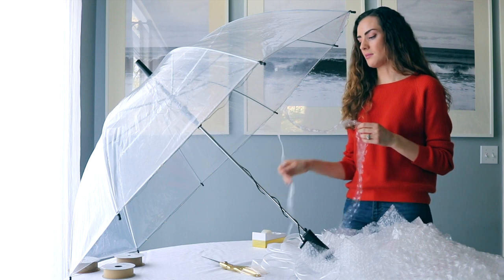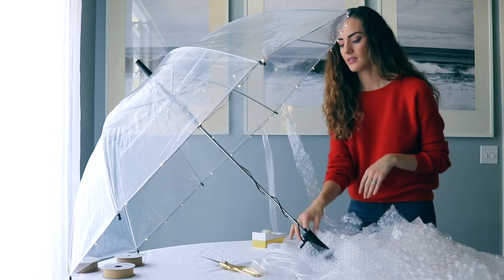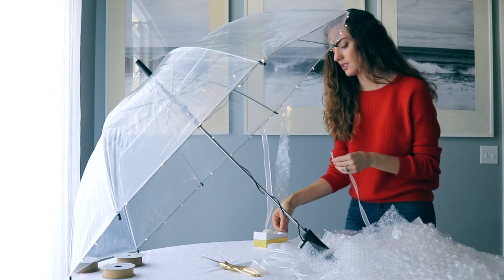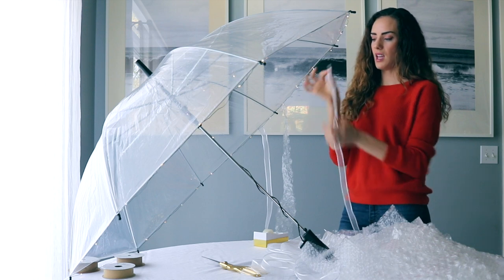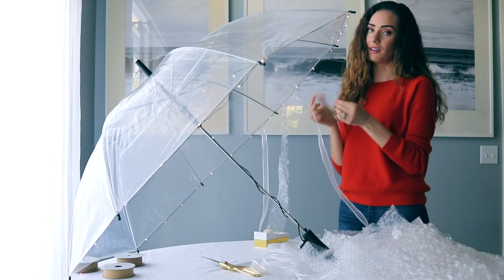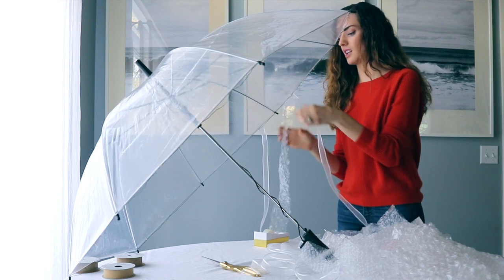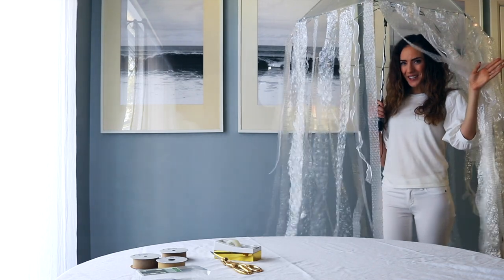So now I'm going to move on to taping the ribbon and the bubble wrap. I'll take one piece of ribbon, and what you want to do is alternate them. You want to tape it on one side and also tape it on the inside because they could fall off. So there you have it — just alternate them. Alright guys, here's the final product!